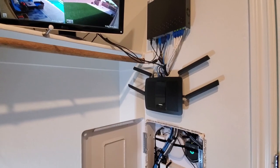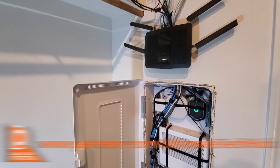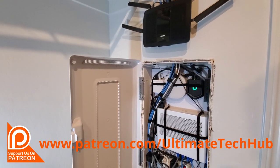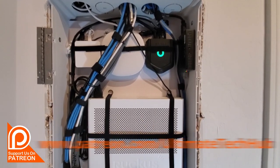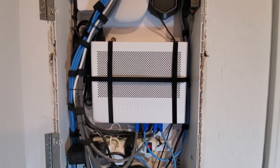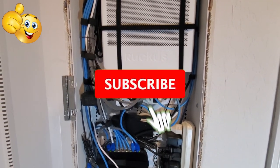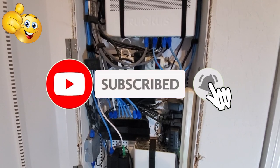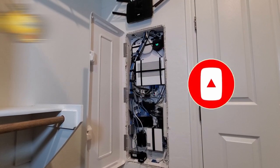Once again, thank you so much for watching. I want to encourage you to visit my Patreon page, where $2 a month helps keep this channel going. For every new member, we do a personal shout-out on the very next video. And remember — if you like this video, give a thumbs up and share it. If you love it, hit subscribe to keep this channel alive. Thank you again for watching, I really appreciate it. Have a great day.